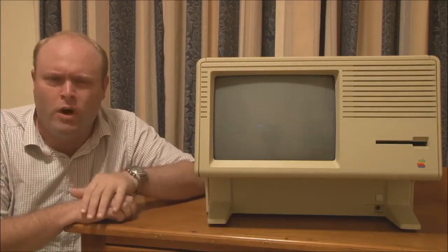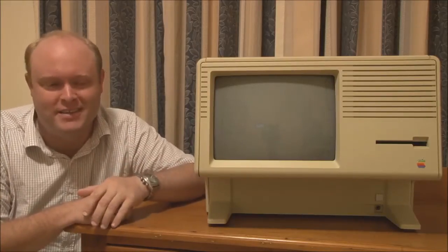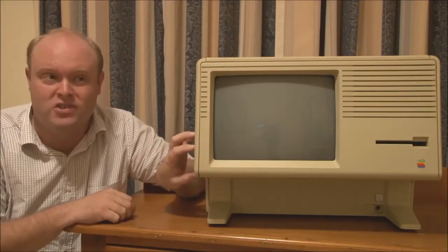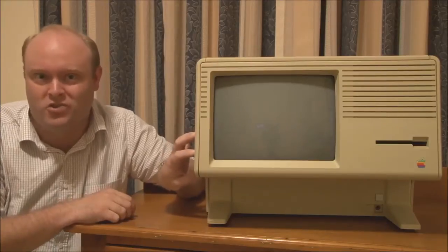I'm sure a lot of you would probably be thinking: I've never heard of a Macintosh XL. What is it? Well, I don't blame you for thinking that, because the Macintosh XL was probably one of the rarest, shortest-lived and least well-known models of Macintosh ever made.